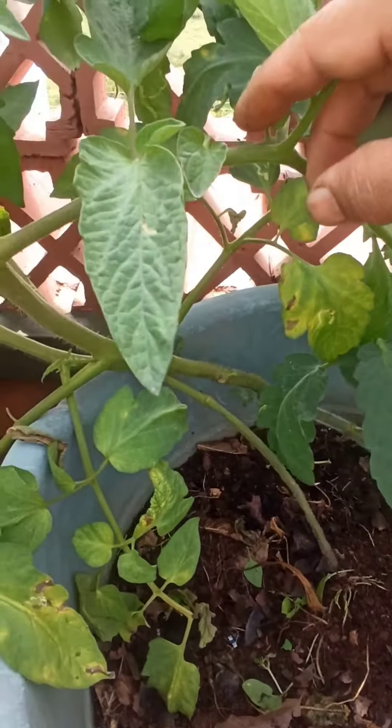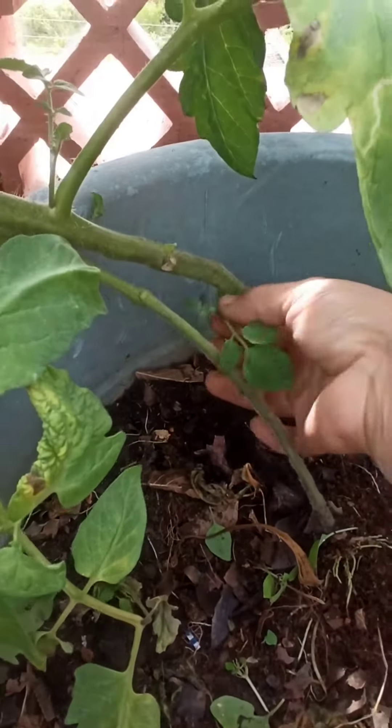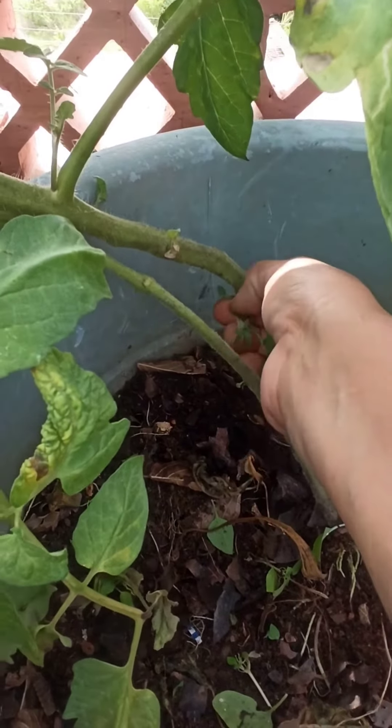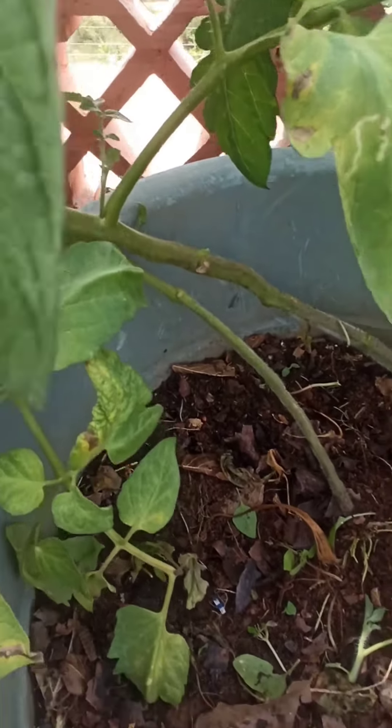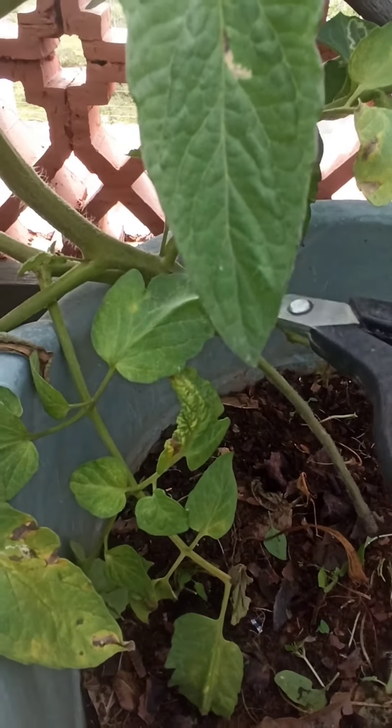This is another plant. First I'm going to trim this off, because from here this is an extra one. I'm going to take the help of scissors, and here you can see there is this leaf and this sucker.